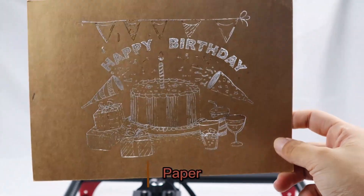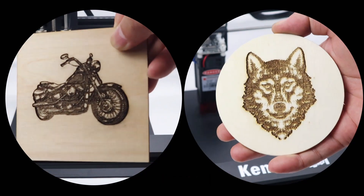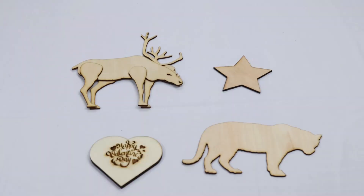From sleek designs to cutting-edge technology, we've scoured the market to bring you the ultimate list of engraving wonders. Whether you're a DIY enthusiast, a crafty creator, or just someone looking to add a touch of personalization to your projects, we've got you covered.